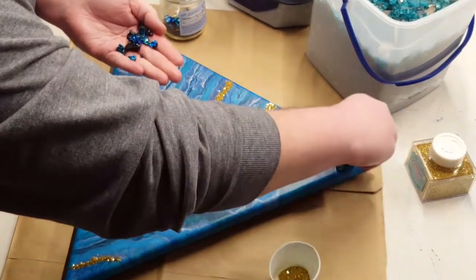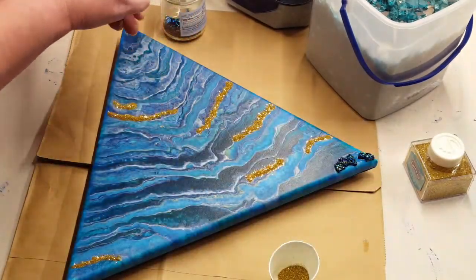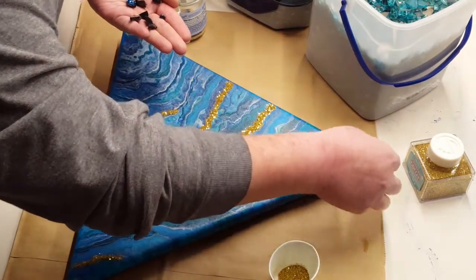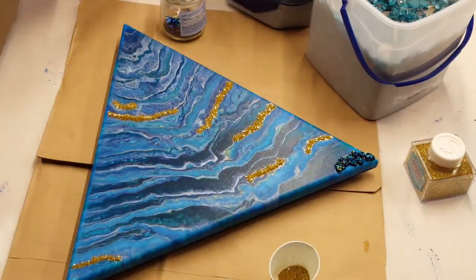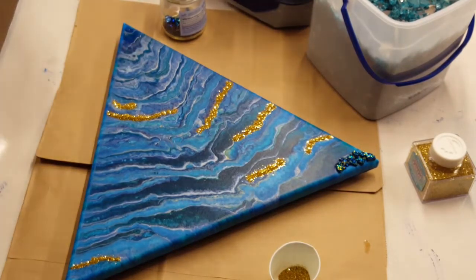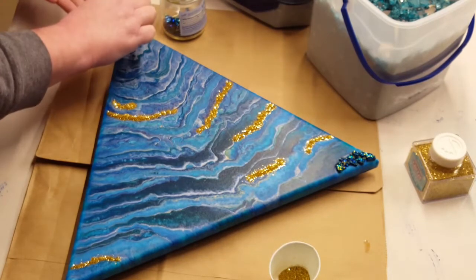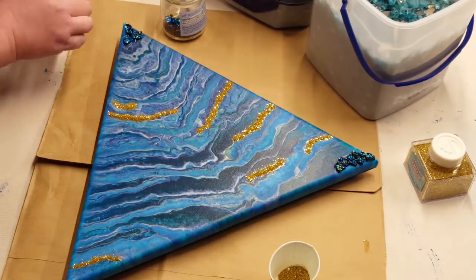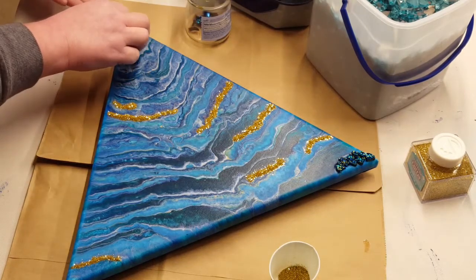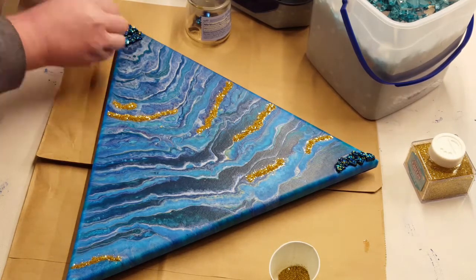These little things were gems — they were a disk shape, and I just put those in a baggie and broke them up with a hammer. So when I'm done gluing these, I will let this sit for 24 hours to let the glue dry.